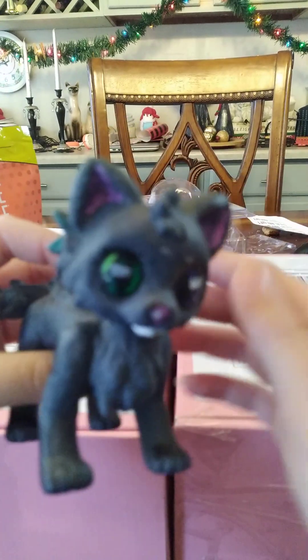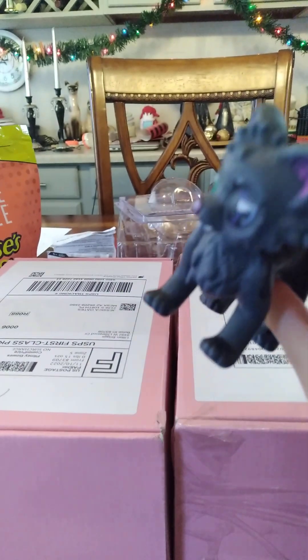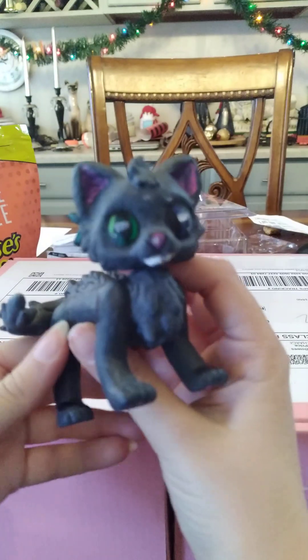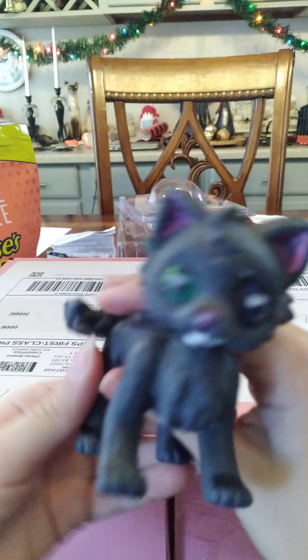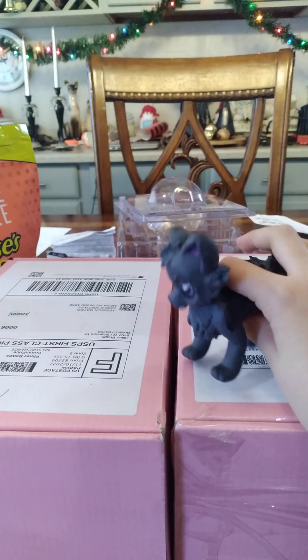Hello everyone! So today this is an unboxing video. Today is Christmas, so I hope you're having a great Christmas. I'm gonna open these two boxes.